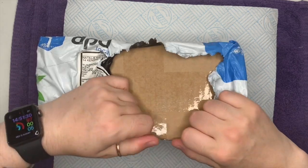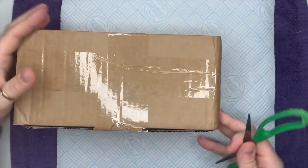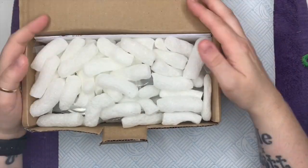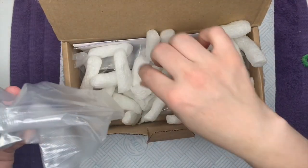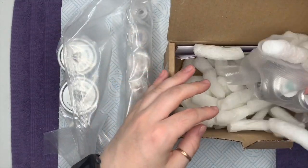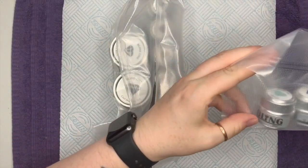Hi everyone and welcome back to a new video. I just realized my address is showing again but it doesn't matter, I'm so over it. If anyone sees my dress please ignore it. So in the box I made an order with the Little Nail Shop .co.uk and I'm absolutely obsessed with these at the minute — I'm loving doing gel nails and they don't stink out my flat.